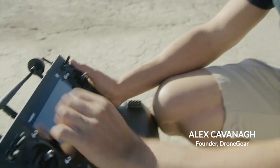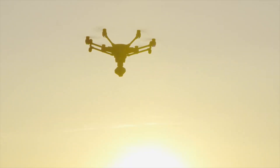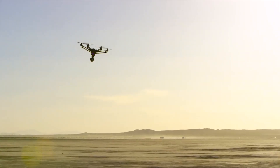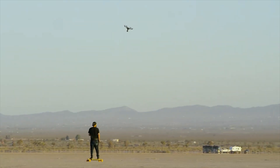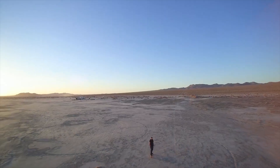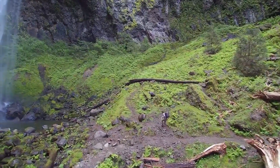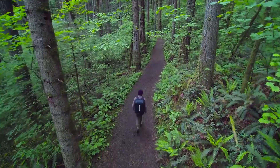Hi, I'm Alex Kavanagh, founder of Drawing Gear. In this video, I'm going to show you how to use a feature called Watch Me, Follow Me Mode. These features are great for filming sports sequences or tracking a moving object such as a moving vehicle or an outdoor hiker.